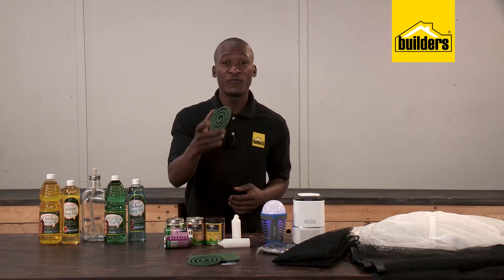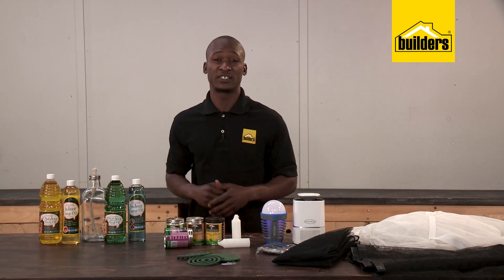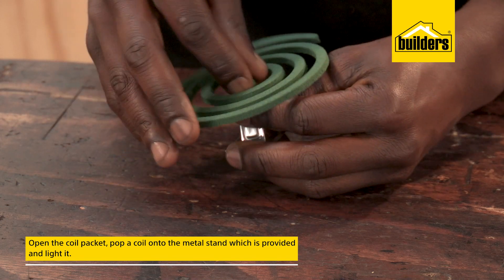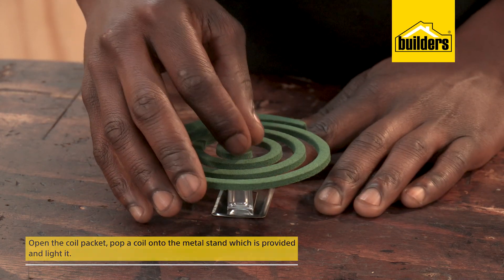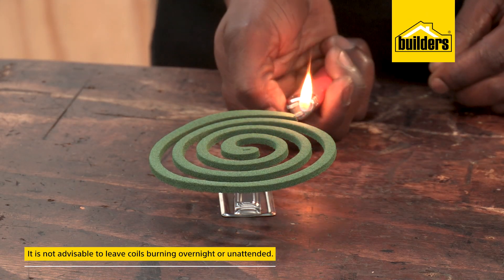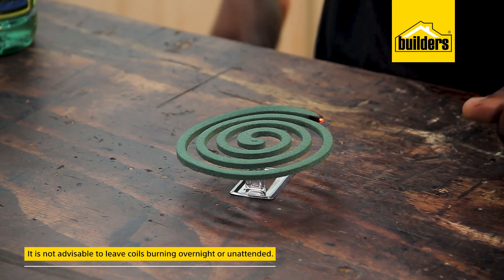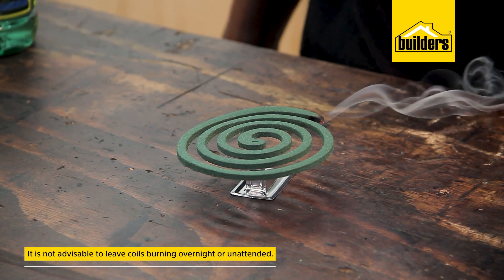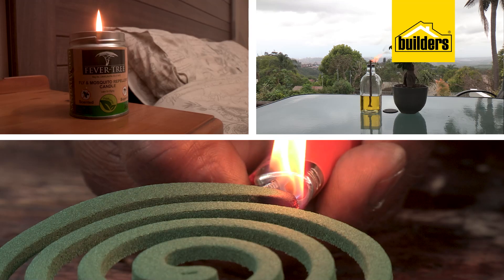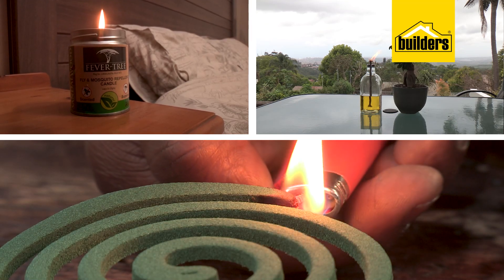Coils have been around for years and are very effective. Simply open the packet, pop a coil onto the metal stand which is provided, and light it. But coils can quickly overpower a small room and it is not a good idea to leave them burning overnight or unattended. With all of these there is unfortunately a fire risk, so please be careful where and when you burn them.